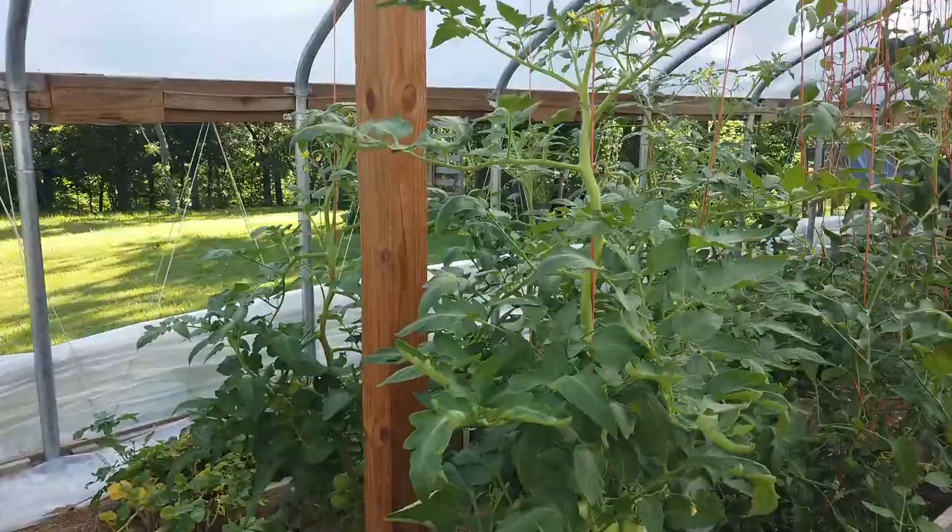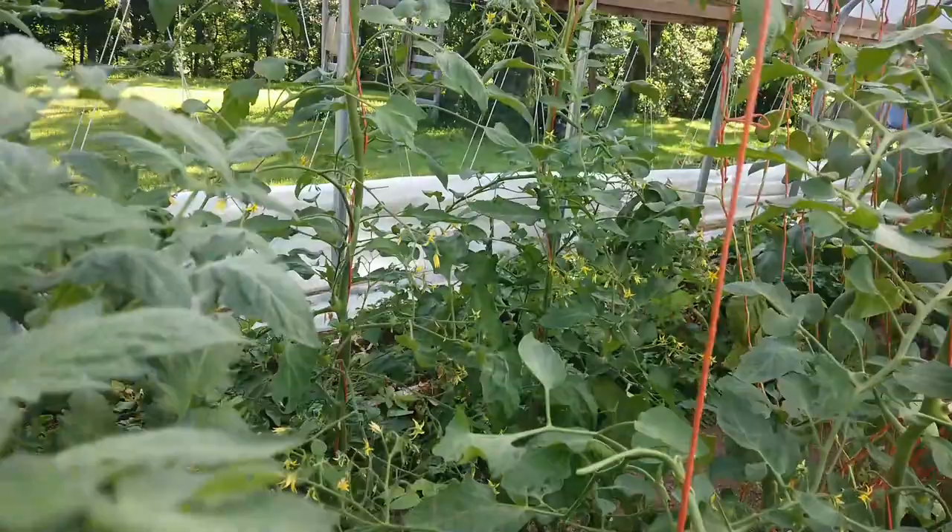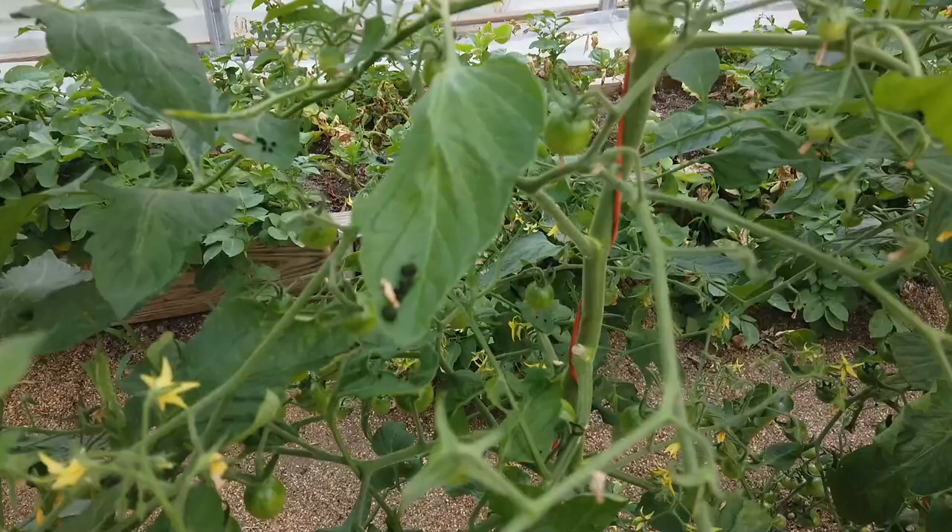Good morning. I've got another quick tips and tricks video for you today. I'm watering and I have seen my first sign of hornworm on our tomatoes.